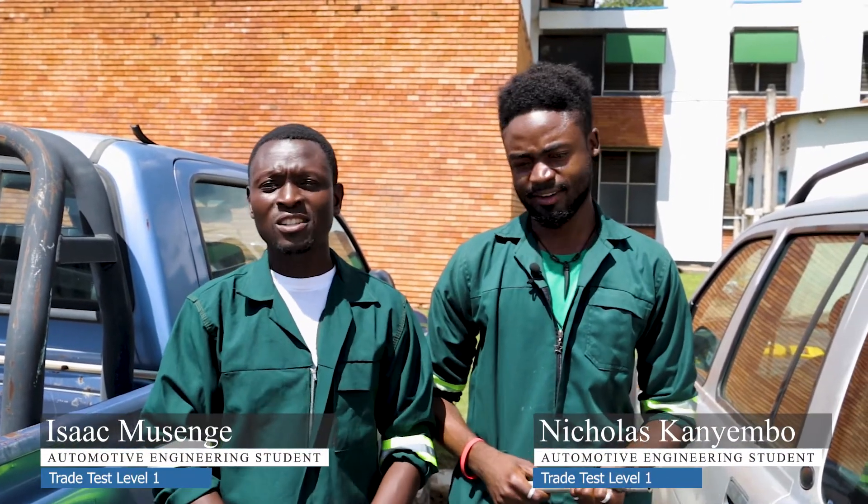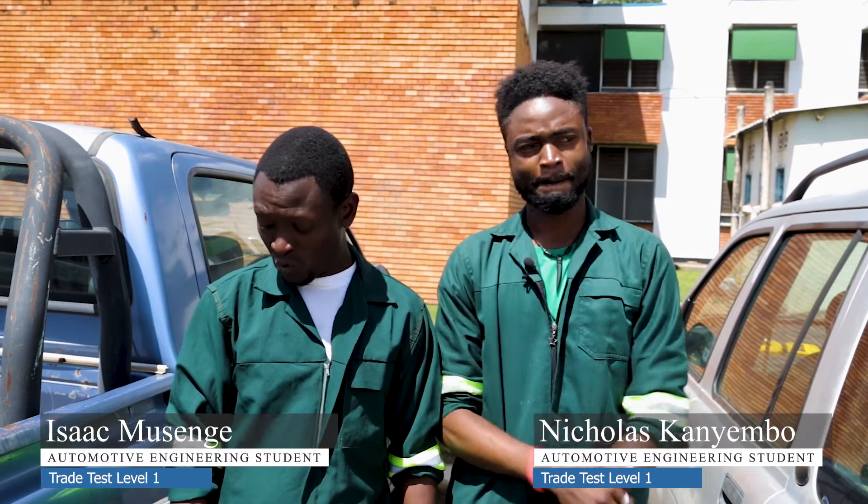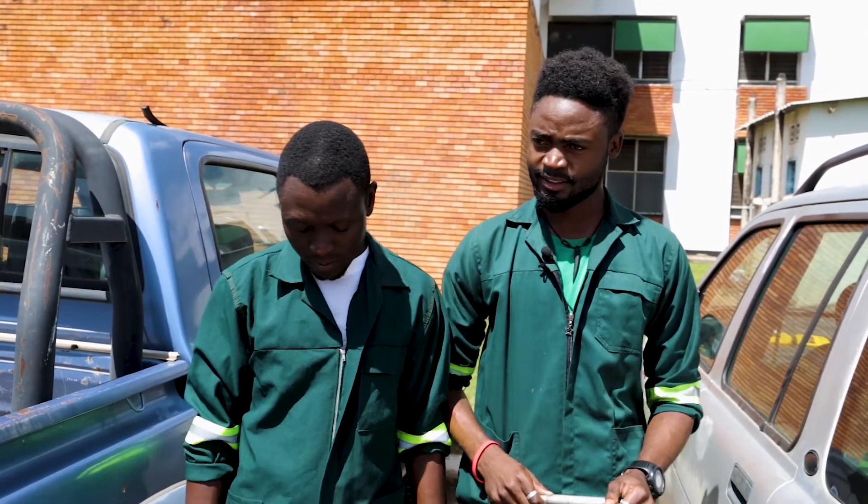My name is Nicholas Kanyembo. My name is Isaac Msenge. We are working on the braking system, assembling the brake shoes and disassembling.